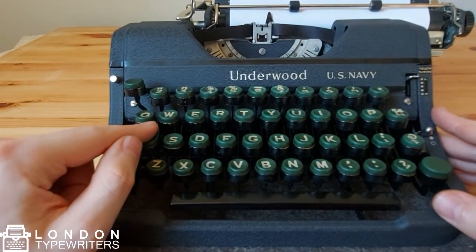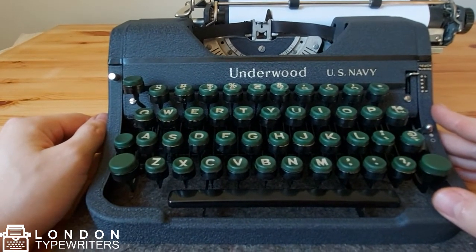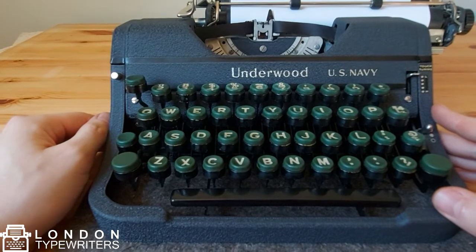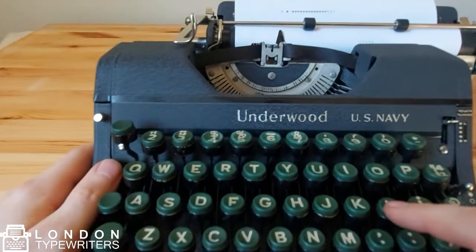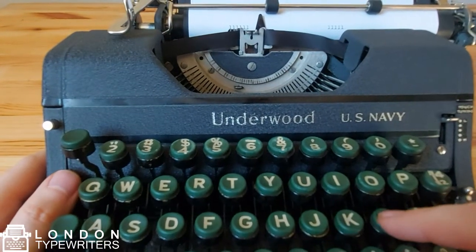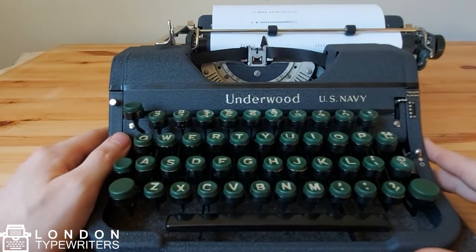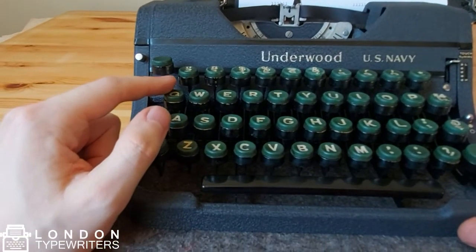This keyboard is actually a regular QWERTY layout keyboard, and this means that there is no number one on this keyboard. That's because we use lowercase L for that. So whenever I press L it will resemble kind of like a number one, and that is fairly common with a lot of these typewriters — they won't have an actual key with number one on it.